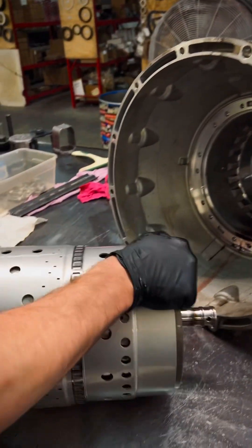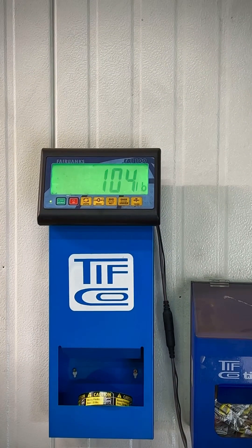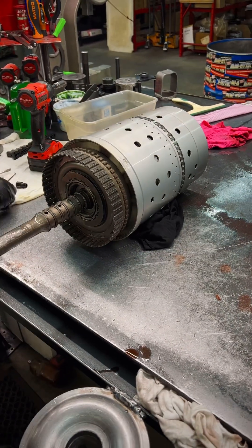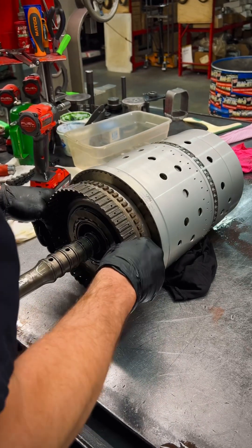Go ahead and pull this big drum out of here — look at that. It's time for a crane; I'm not breaking my back anymore. Hey Randy! As we go ahead and get this back over to my bench, we're gonna start looking at what the differences are gonna be between the 10L and the 10R on the drum.